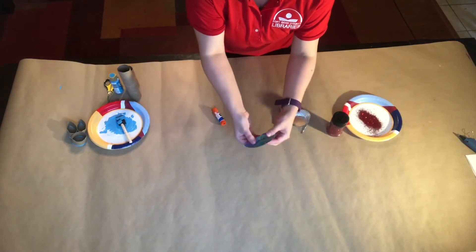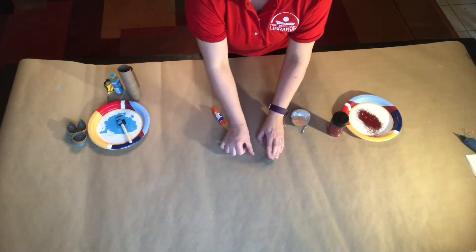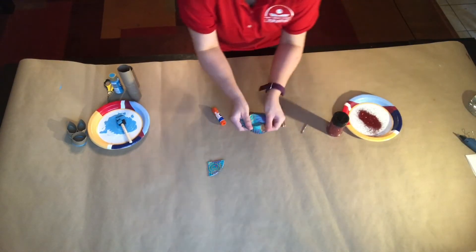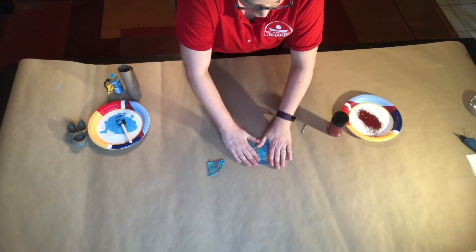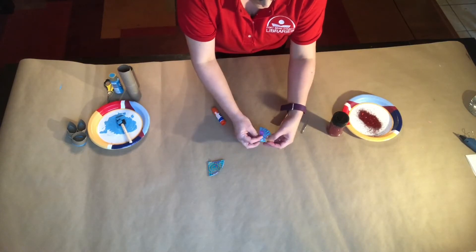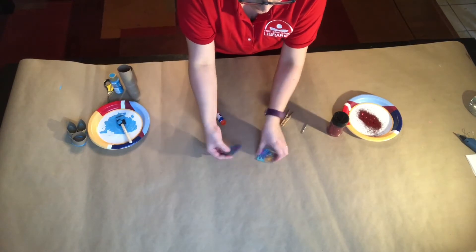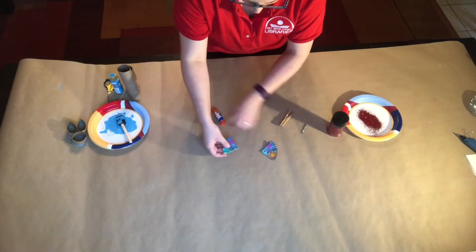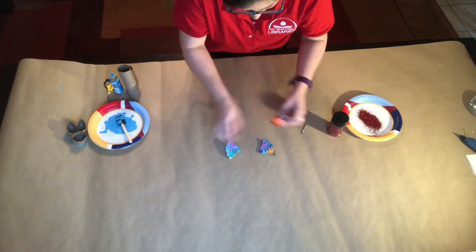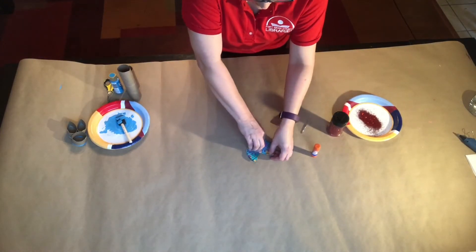Once you fold it in half, you're going to fold it in half again so you're folding it into quarters. Then you're going to put them together like wings — put a little dab of glue on the end and push them together for the wings.